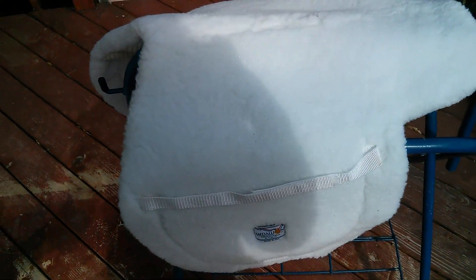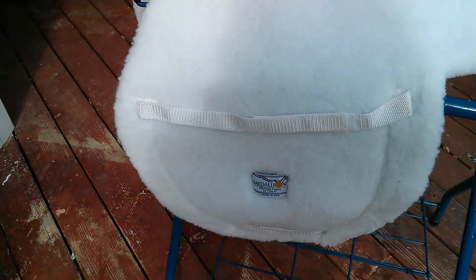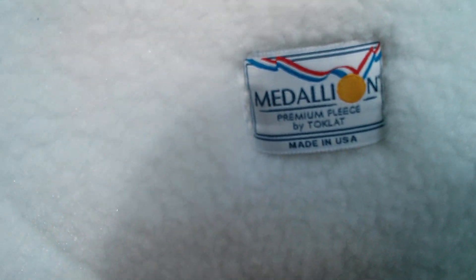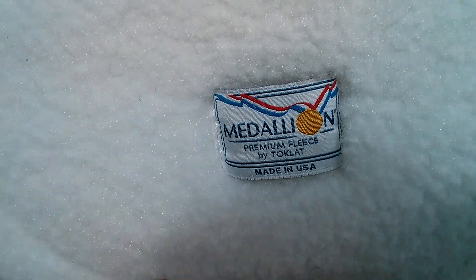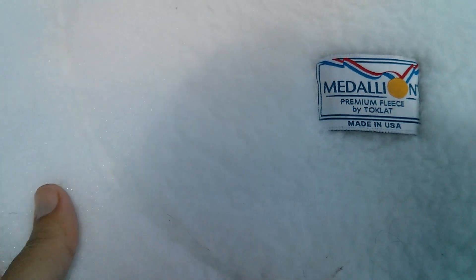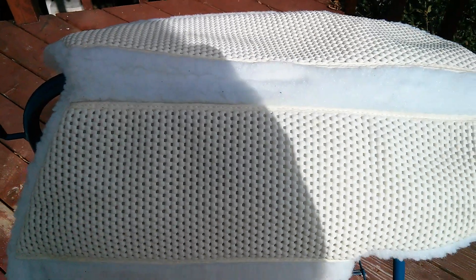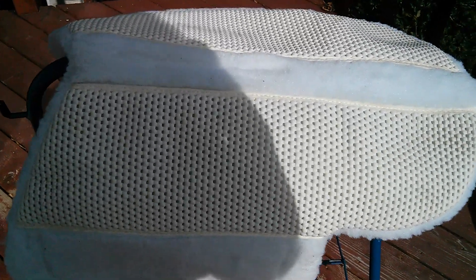This is my white show pad for hunter-jumper shows — again a Toclott pad. I've only used it twice, but Toclott really makes the nicest hunter pads. It's synthetic fleece, and underneath it has a no-slip material — not all of them come like this, it's a special order. My horse is so round that I need something to keep the saddle from shifting side to side. The saddle does fit correctly, but we do get side-to-side slippage and this helps.